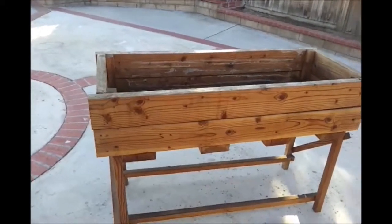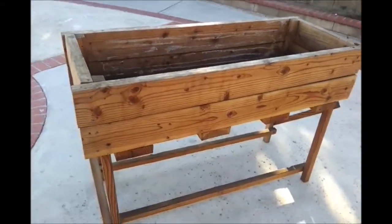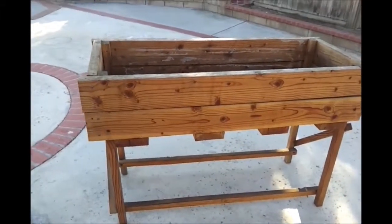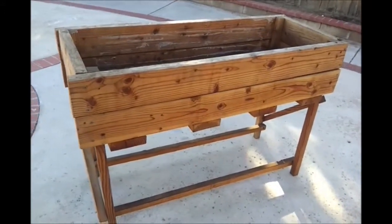Hello YouTube, this is the Backyard Gardener and today I will be making a video on how to convert my planter into a raised bed.